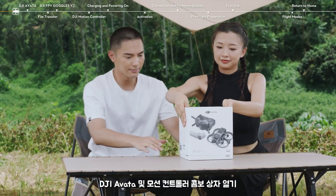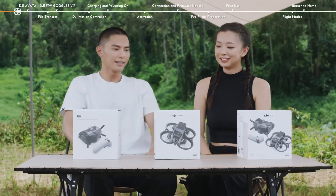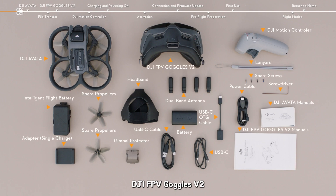Open the boxes of your DJI Avata and Motion Controller combo. Take out DJI Avata, DJI FPV Goggles V2, DJI Motion Controller, and the remaining accessories in turn.